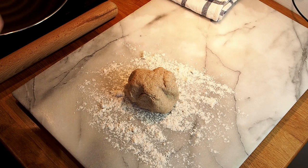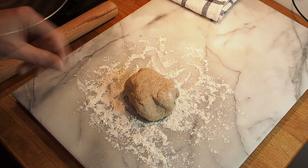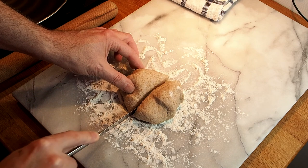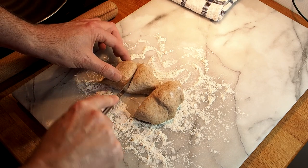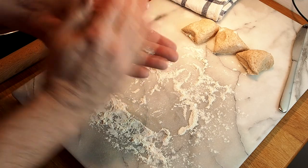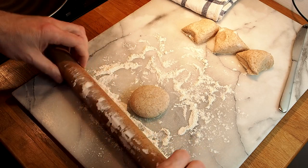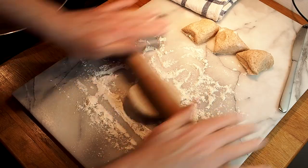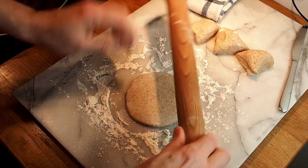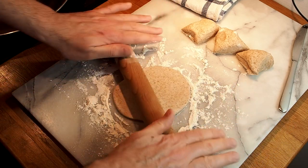The dough has been resting for about five minutes and it's time to roll it out. I've got a floured board. I need to divide it roughly into four pieces — I'll make each one into a ball then roll it out. The trick is to roll it quite thin if you want a pocket to form — that is what my research has told me.